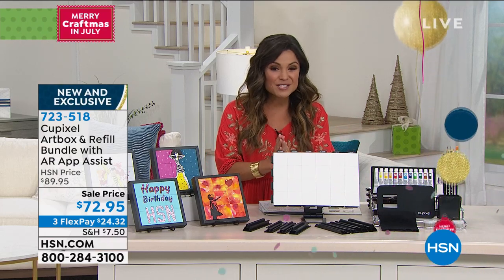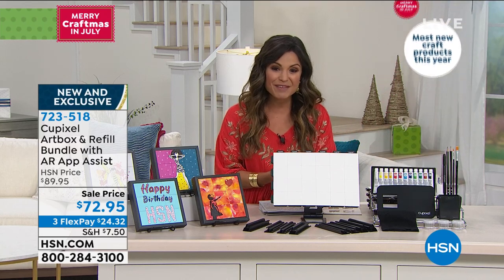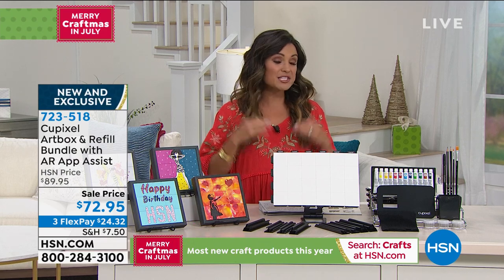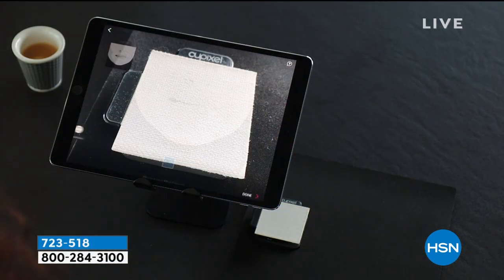It's called QPixel. You get the entire art box and refill bundle for $72.95. Three flex pay options are available, so it's about $24 and change to get it home and get started — and surprise yourself at how good you are at creating custom art.